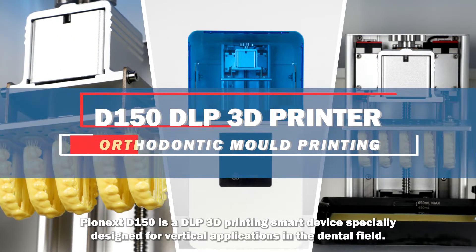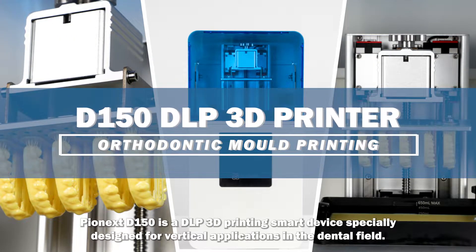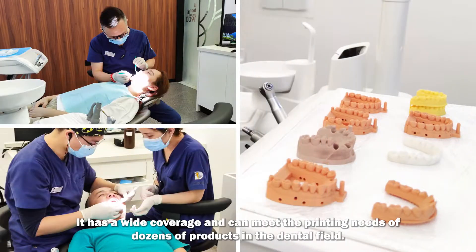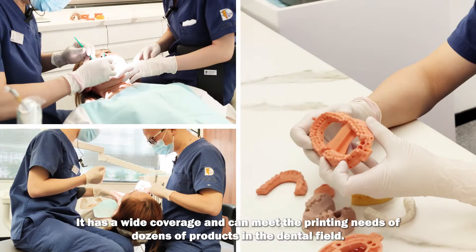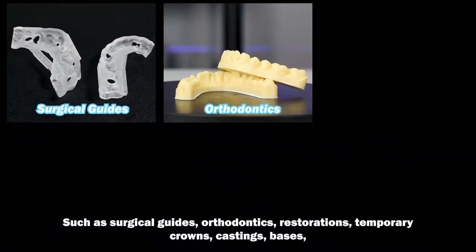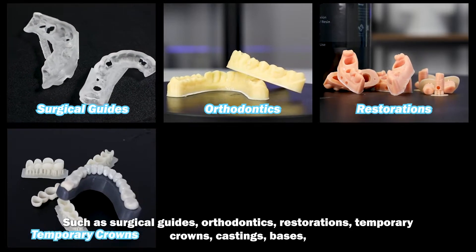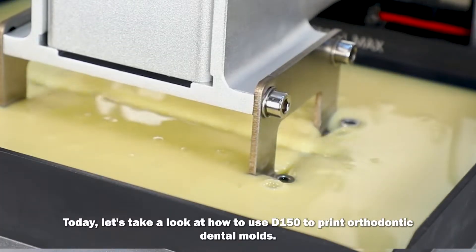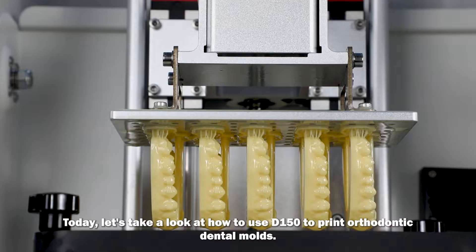Pionex D150 is a DLP 3D printing smart device specially designed for vertical applications in the dental field. It has a wide coverage and can meet the printing needs of dozens of products in the dental field, such as surgical guides, orthodontic, restorations, temporary crowns, castings, etc. Today, let's take a look at how to use D150 to print orthodontic dental molds.